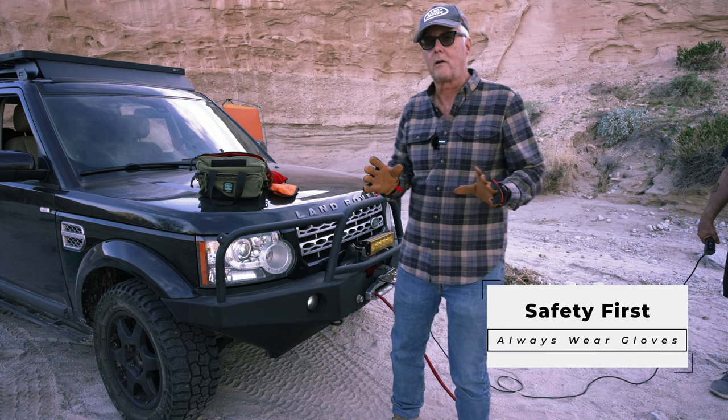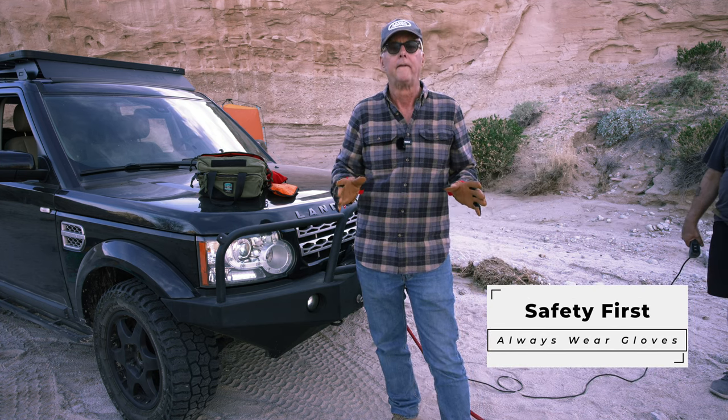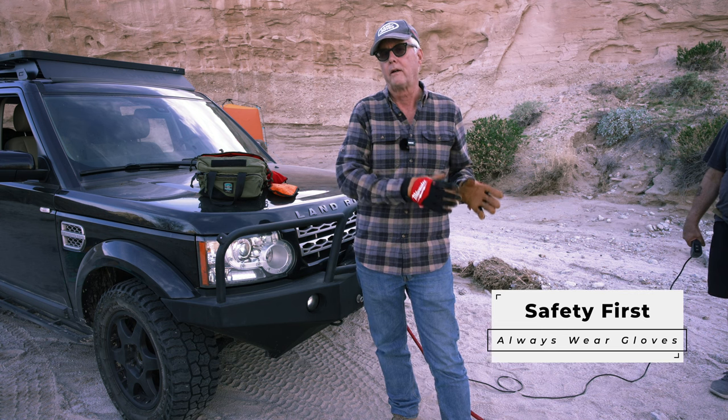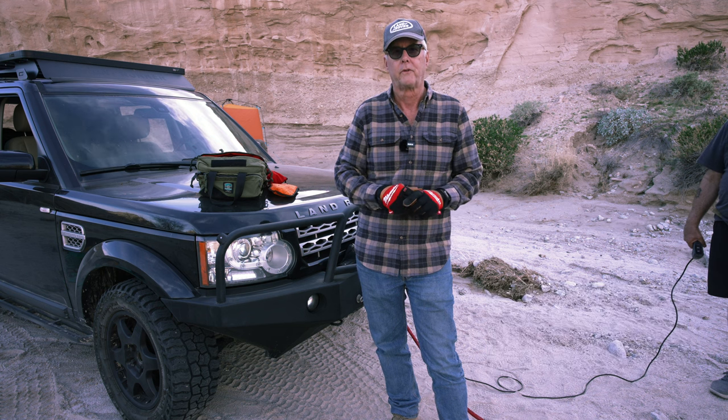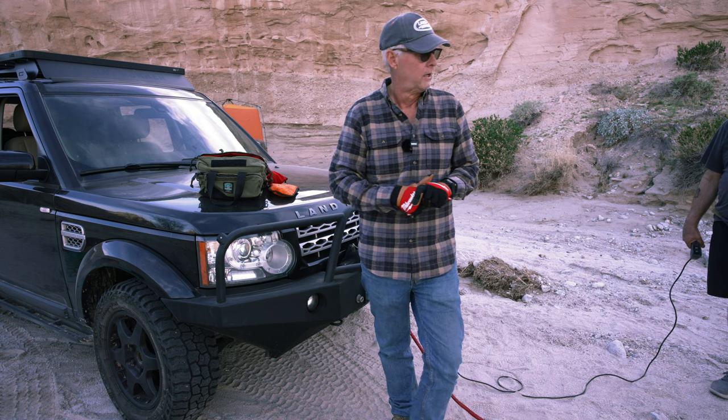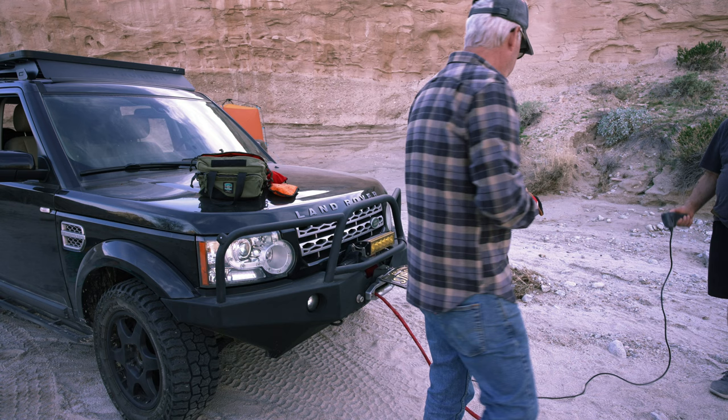Just like every time I talk about recovery gear, everybody's got their own way of doing it. That's great. This is just the way I do it, usually because I've read what the manufacturer recommends and try to do it from that. So without further ado, let's get started and try to get this back on.